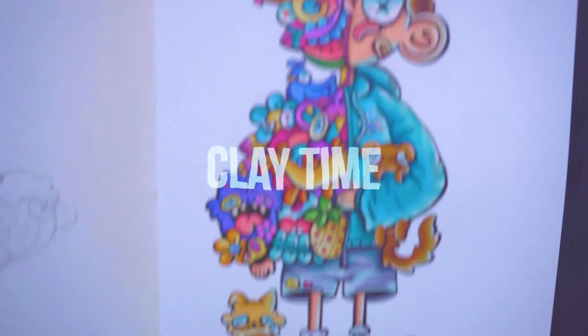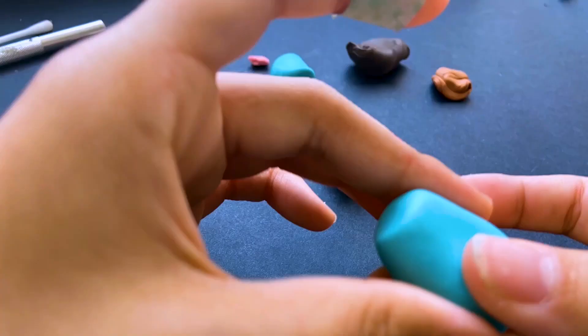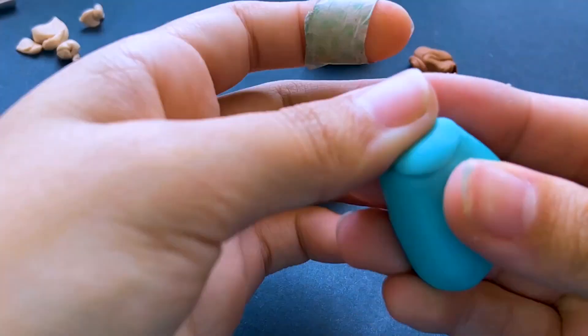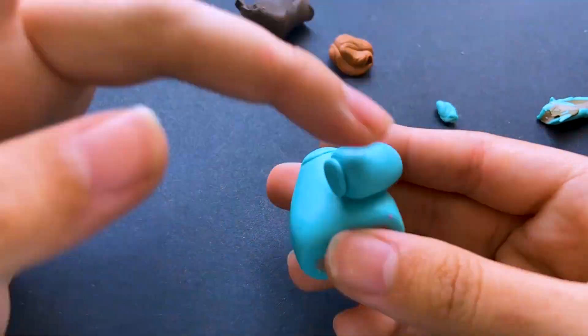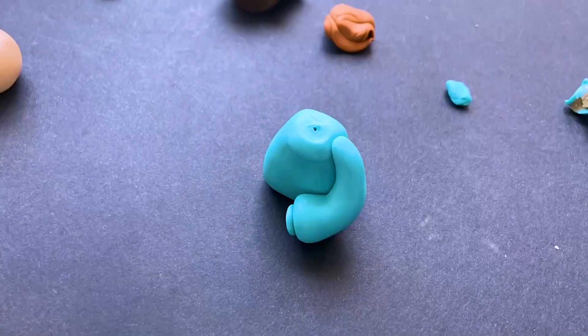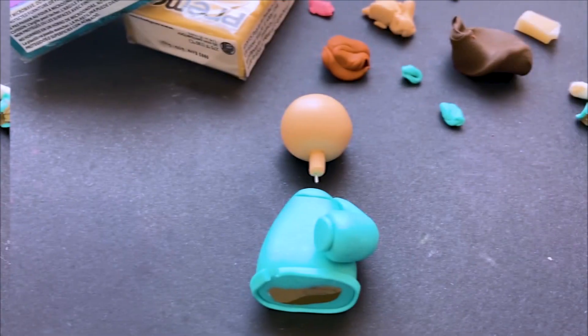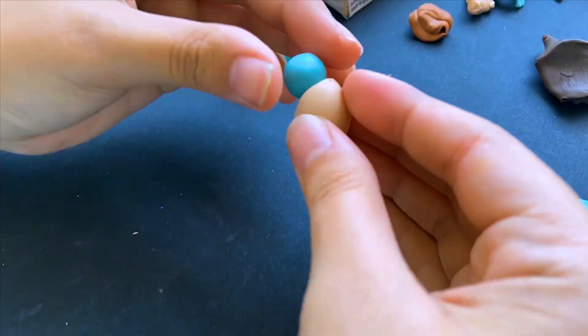Drawing finished! So let's start with the fun part — playtime. I'm going to start with the head and the body. Now that the body is finished, I'll start making the doodles part.